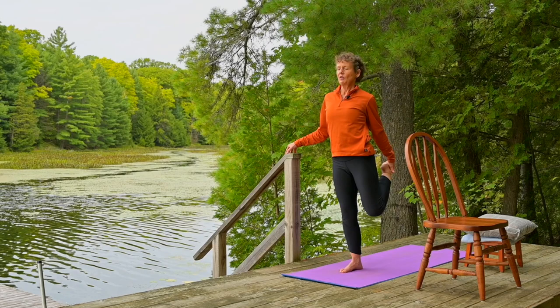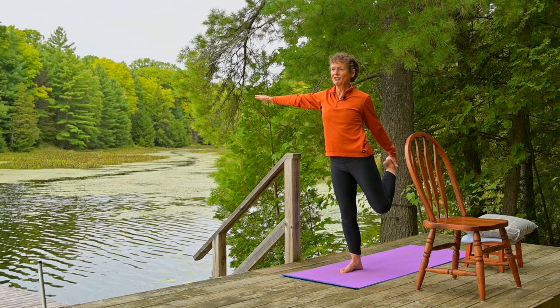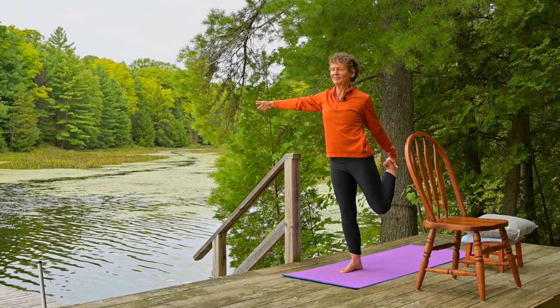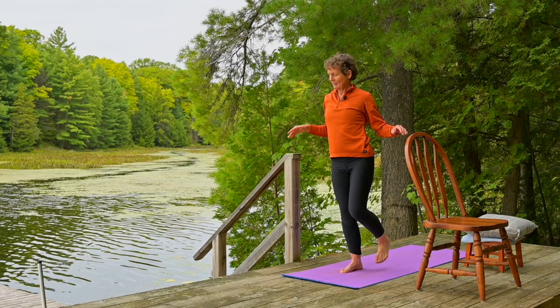Knees come close to one another. Your hand is trying to pull your foot, but your foot is pushing back — you're creating this equal and opposite force. If it's comfortable for you to release and reach to the sky, otherwise just out to your side, a little bit more stable. We'll hold for one more full breath. Always when we're on one leg, we soften the knee. We don't want to lock the knee and put stress on the ligaments — just make the muscles work.